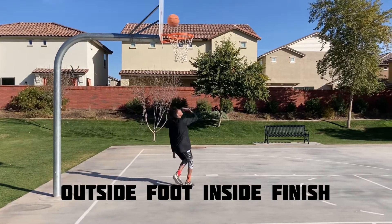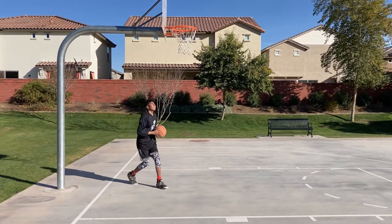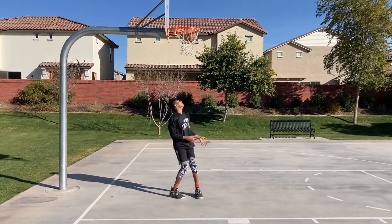Beautiful. On this one we are taking off from the outside foot and finishing with the inside hand.